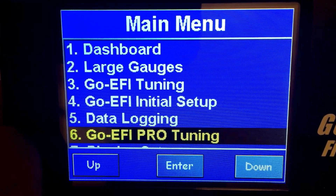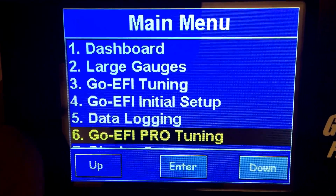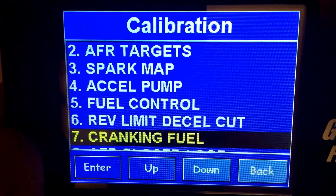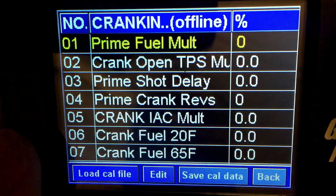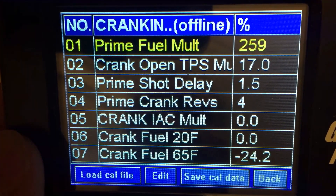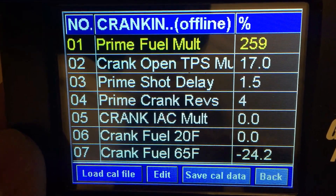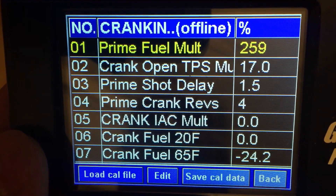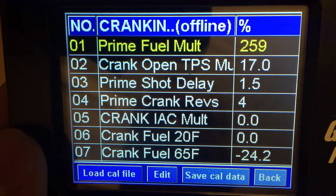I'm going to go through those settings right now and show you where they are and what most of the important ones do. The first thing we're going to do is go into number six, which is your pro tuning section, then go to number seven which is cranking fuel, and I'm going to load a cal file. This is in offline mode right now. The number one setting you want to look at here is number one: the prime fuel multiplier.